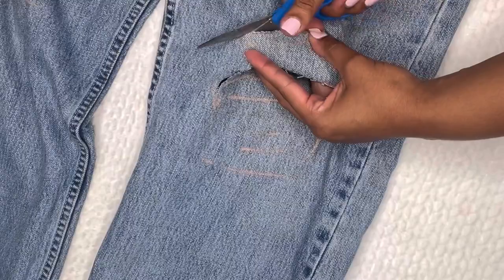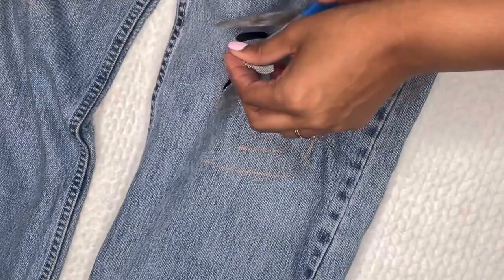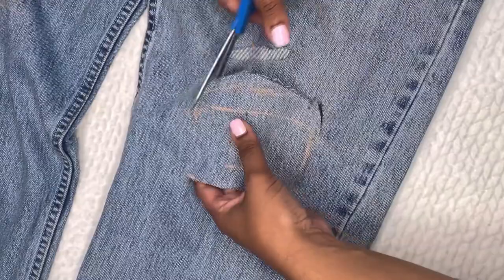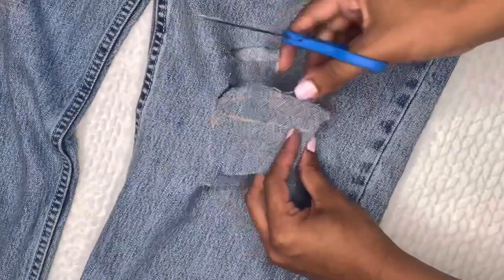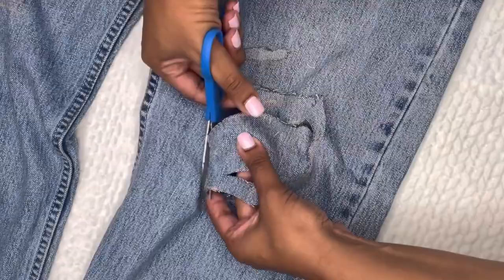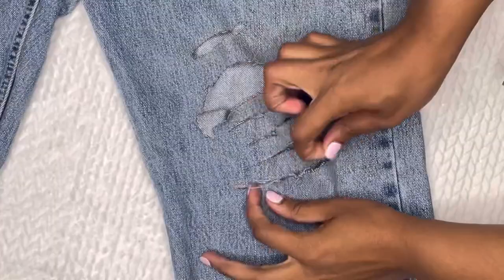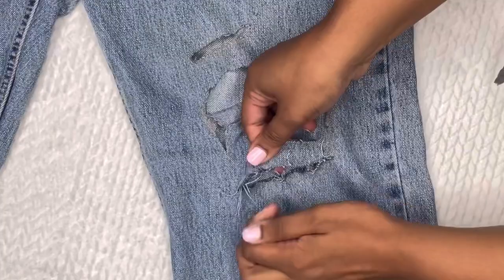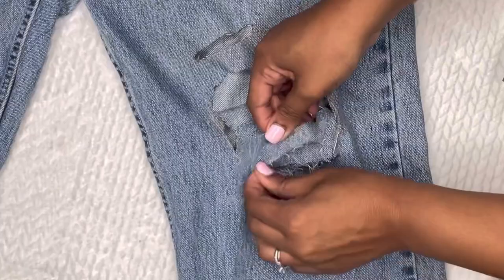Here you can see me cutting out all of the marks I initially made with that makeup pencil. After that, I take those frayed bits and pull them out again to help further distress the piece. Once you put it in the wash it's going to distress on its own, but this gives you a quicker result rather than washing multiple times. I then do the same thing for the other leg as well as the slits in the back.